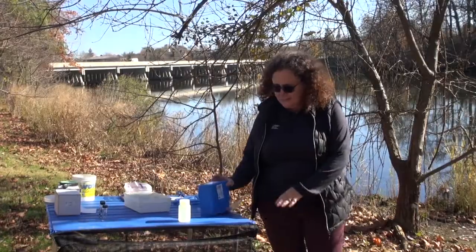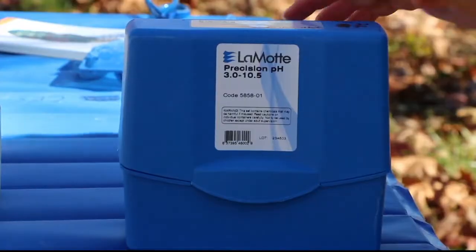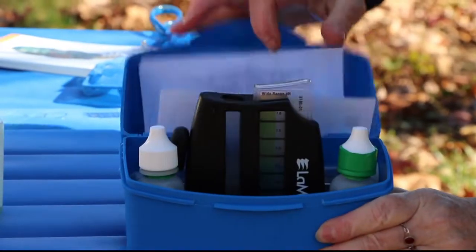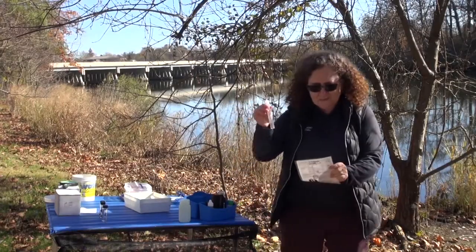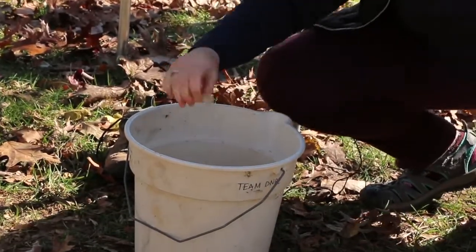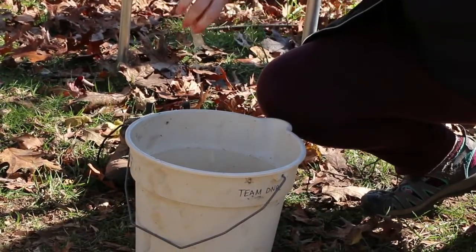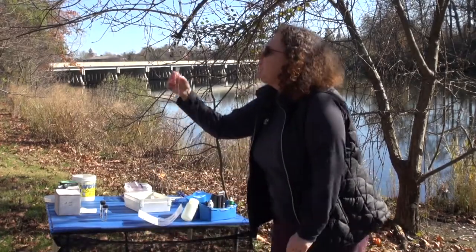To do the pH test kit, I've prepared a sample of water from the creek here. I have my LaMott pH test kit with the directions, which I'm going to be using — they're very simple. The first thing I'm going to do is fill my test tube to the 10 milliliter line with the sample water. It's important to be precise when you're doing water quality testing. I often like to rinse my test tube twice with the sample water to make sure it's clean, and you're also going to hold it at eye level.